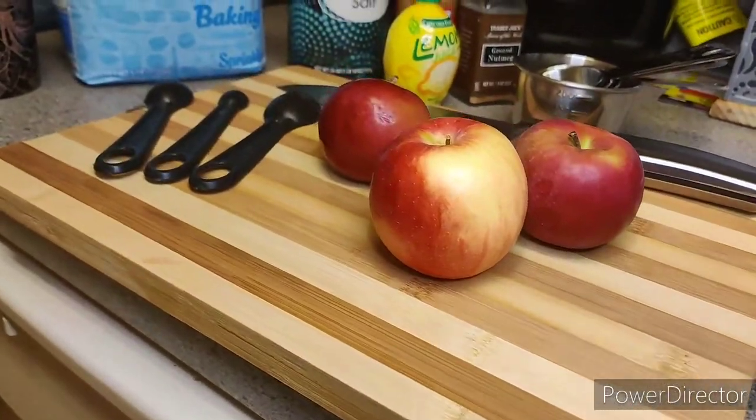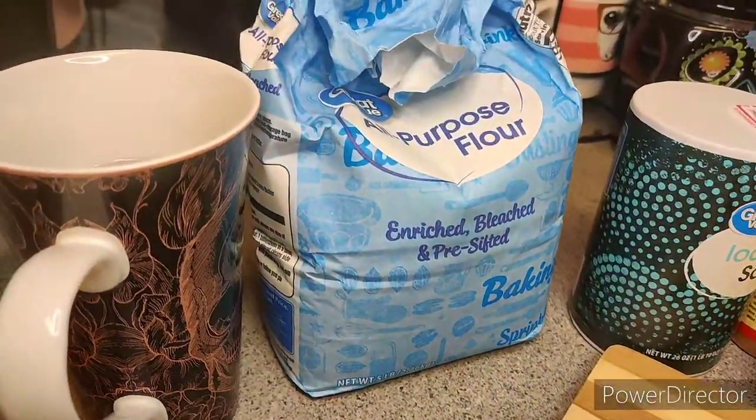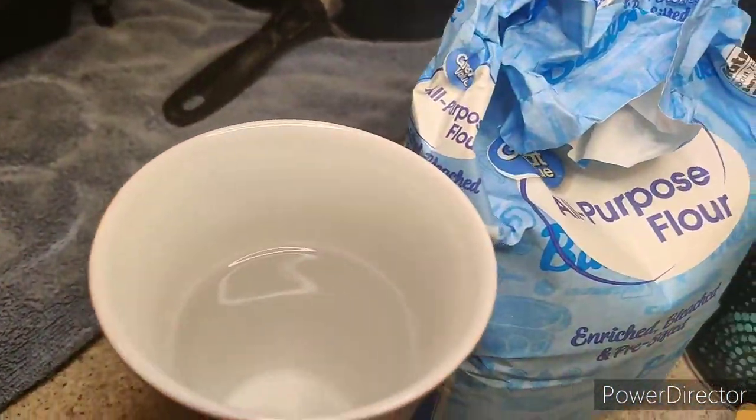Alright, without further ado let's go ahead and get into the video. Here is all the things you're gonna need — just a quick little overview, but we're gonna go into detail about it.